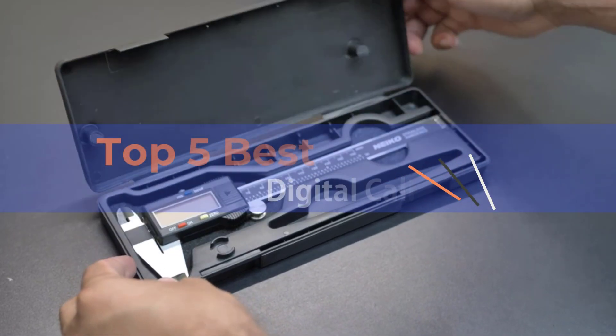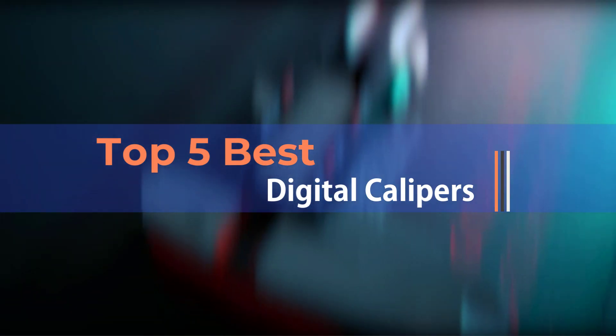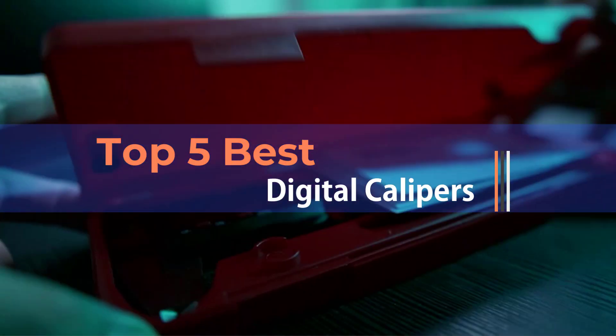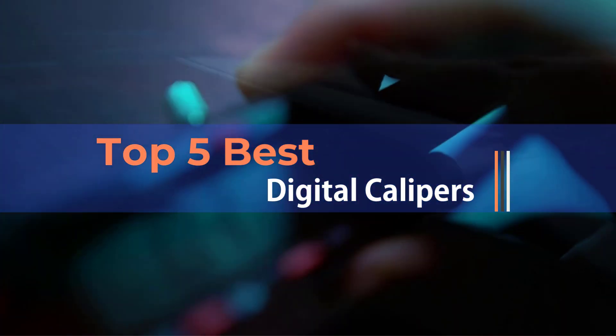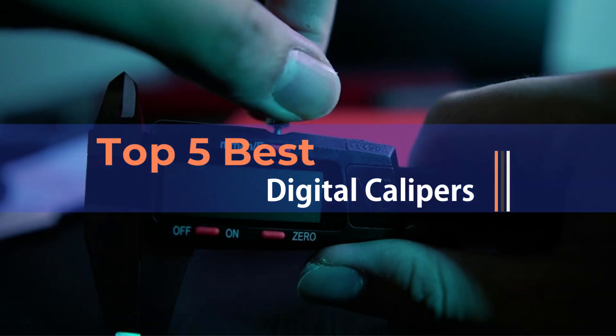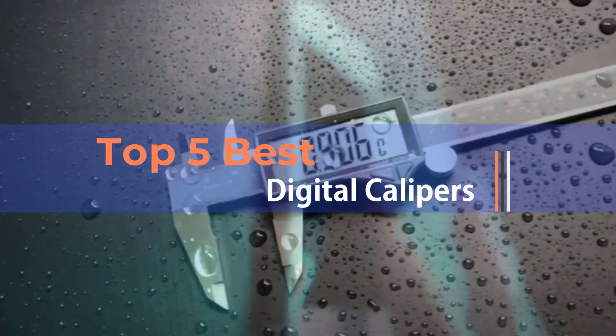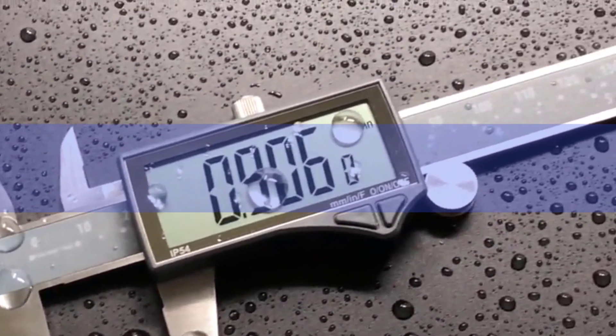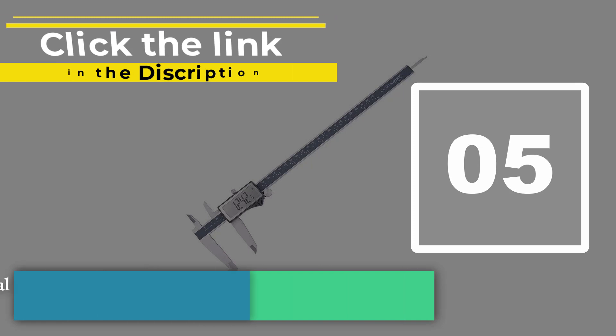A digital caliper is a device used to measure the thickness, width, and height of an object. There are various types of digital calipers available on the market, so it can be difficult to determine which one is the best option for you. In this video, we will discuss the features of some of the most popular digital calipers and help you decide which one is right for you.